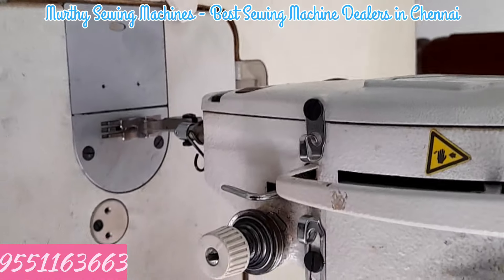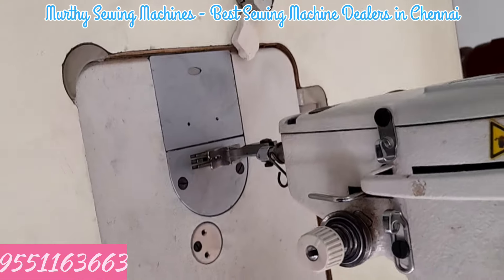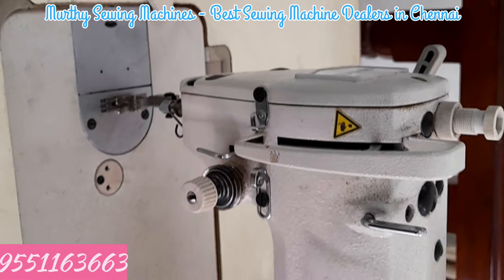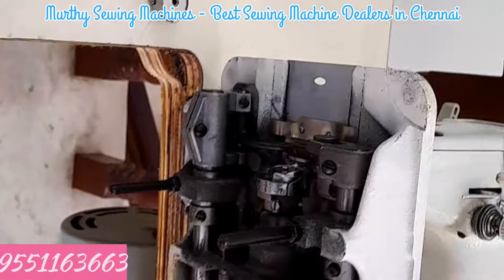If I have a customer, I will scrub the two legs. Next, I will put the oil tank. I will put it in the oil tank. I will run the machine and run it all.